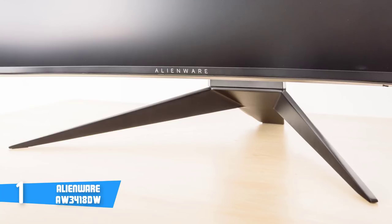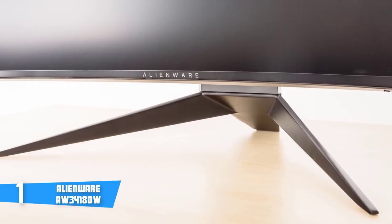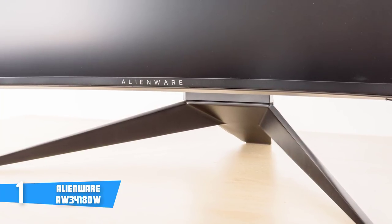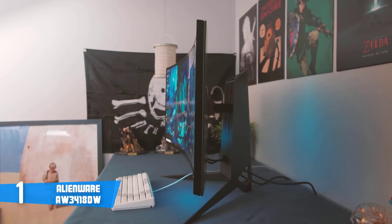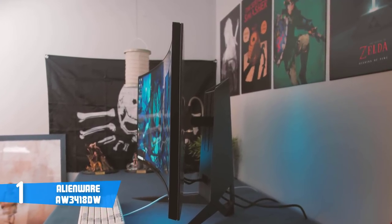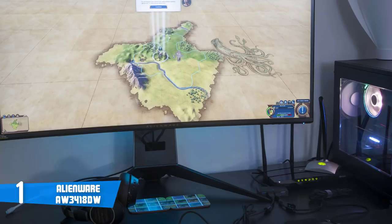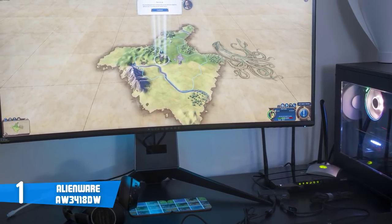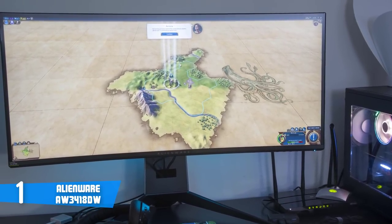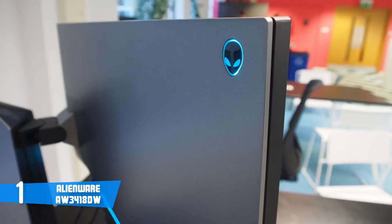The Alienware houses an IPS panel with an ultra-thin three-sided bezel for a colossal screen space, and the screen is coated with an anti-glare layer so you won't be distracted by reflections. The IPS technology offers consistent and vivid colors from up to 178 degrees horizontal or vertical viewing angle. The Alienware covers up to 99% of the sRGB color gamut — or more precisely, it supports up to 16.7 million colors.